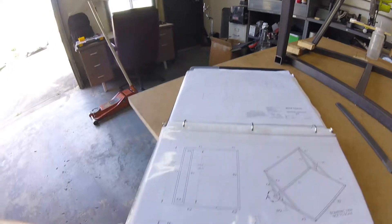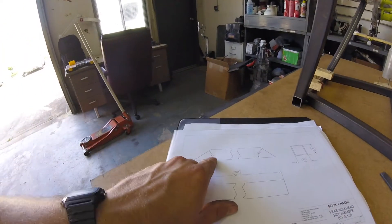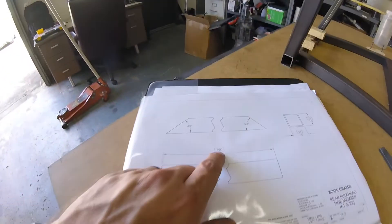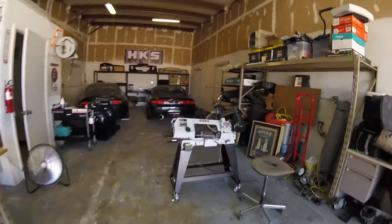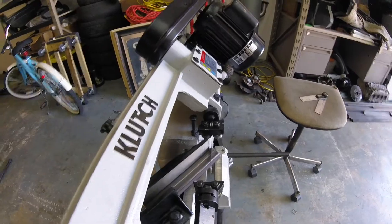Next up is K2 and K1. Those are 40 degrees on one side and 30 degrees on another, at 31.1 inches or 790 millimeters. I've got this thing cutting at 40 degrees right now. Let's see how that turns out — these are cut.